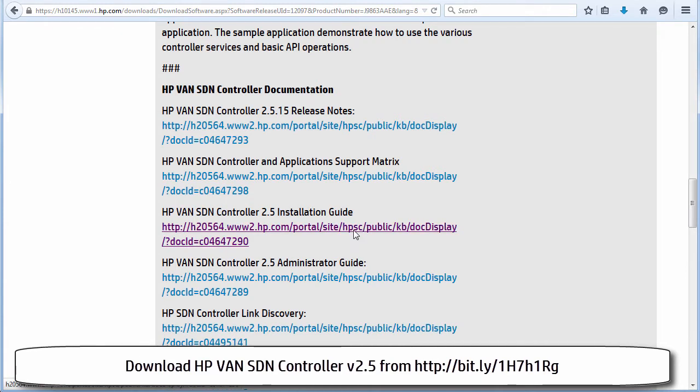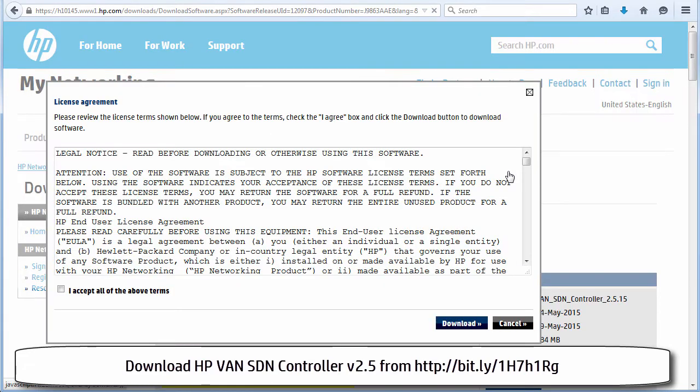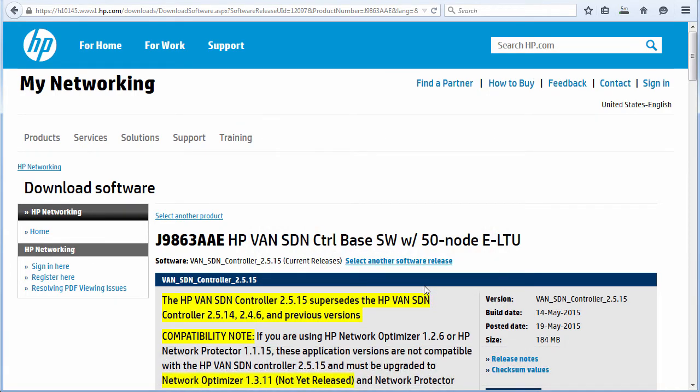I'm going to install prerequisite software as detailed in the installation guide. But before we get there, let's download the software. I'm going to click on the download link — before downloading you need to accept the license agreement. I'll click accept and click download. The software is part of a zip file, 184 MB in size. I'll select save file and click OK to save it to my local machine.